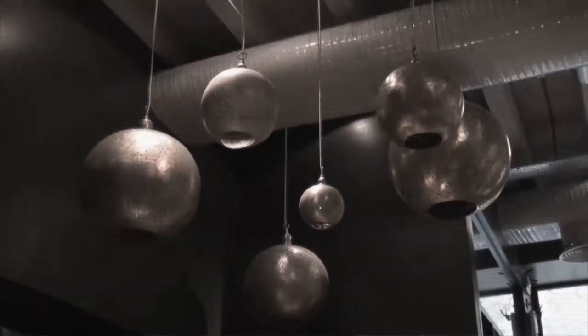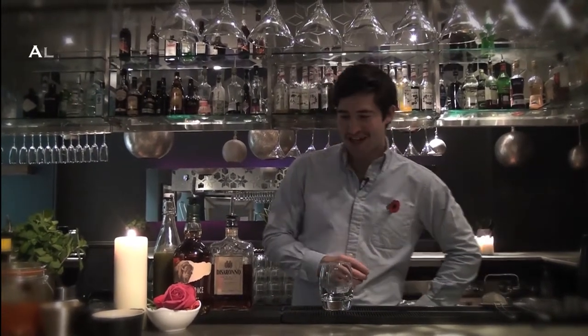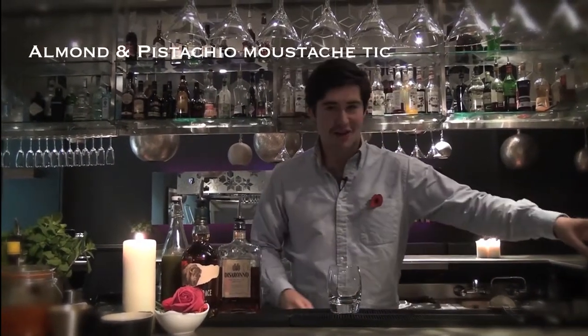Hi, welcome to Anise. In support of Movember, we've designed an almond and pistachio moustache tickler. We are going to show you how to make that now.